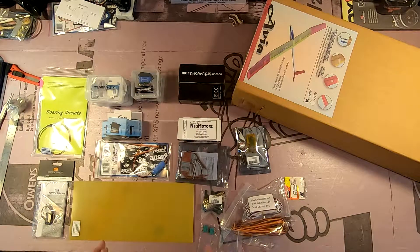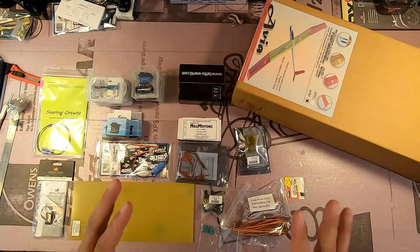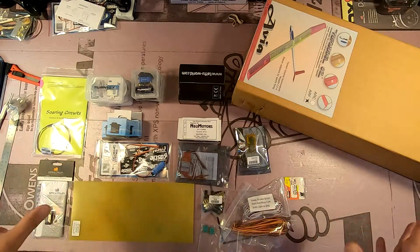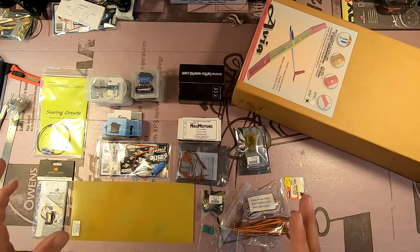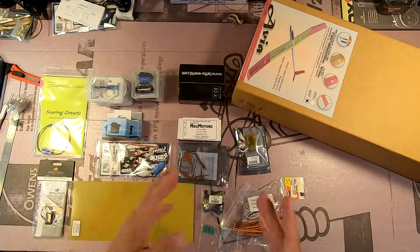I'm beginning the build of the Avia 2.5 meter glider that I'm going to be using for F5J competition. This is a mostly built airplane — the wings are built and covered, the tail surfaces are built and covered, and the fuselage is molded from fiberglass.